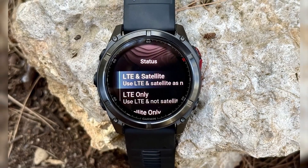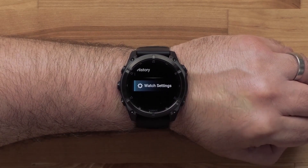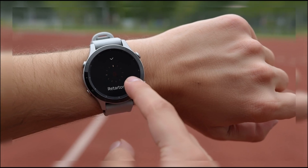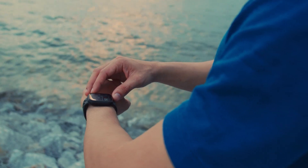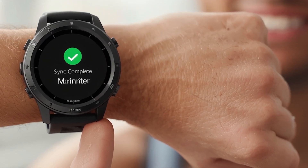Your Garmin watch uses a satellite file that helps it quickly find GPS signals. If this file is outdated or not syncing properly, your watch can take a long time to lock onto GPS, or crash when trying. To fix this, open the Garmin Connect app on your phone, or Garmin Express on your computer, and sync your watch. This will update the satellite data automatically. Make sure the sync finishes completely. In most cases, a simple sync like this is enough to replace the broken file and fix the GPS issues.